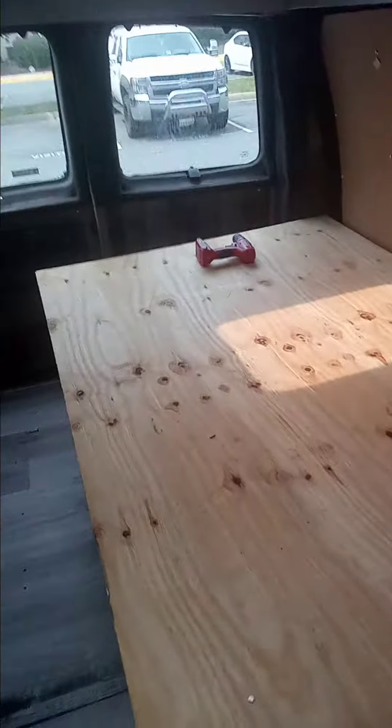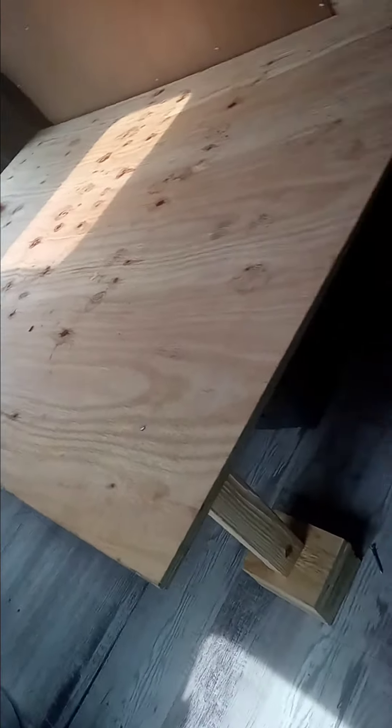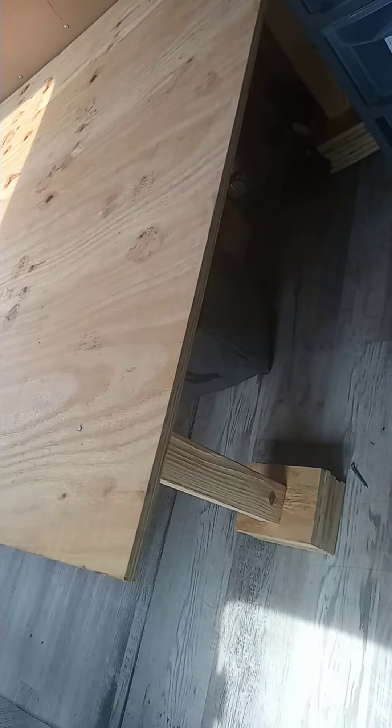Hey guys, so I just got done installing my bed — my mom and my brother helped me. This is the setup of the bed that we have, and we're going to use those for storage. We don't have all of our storage right now, but this is the bed.